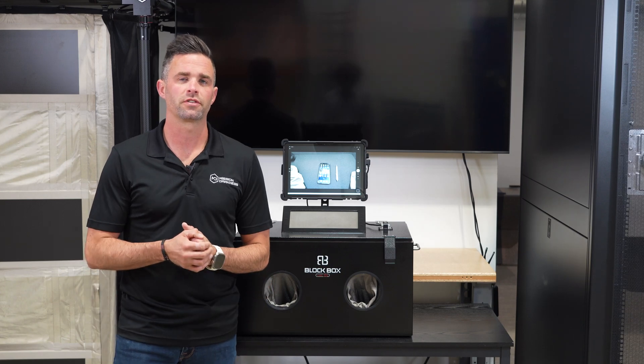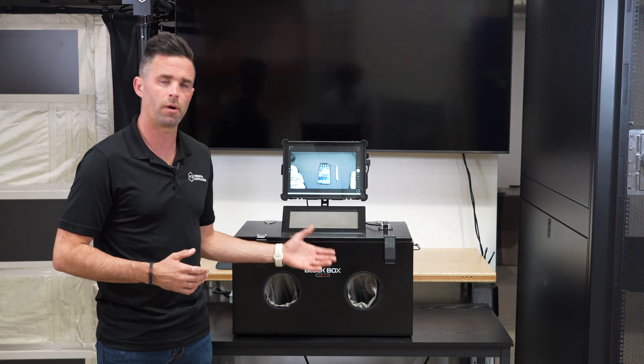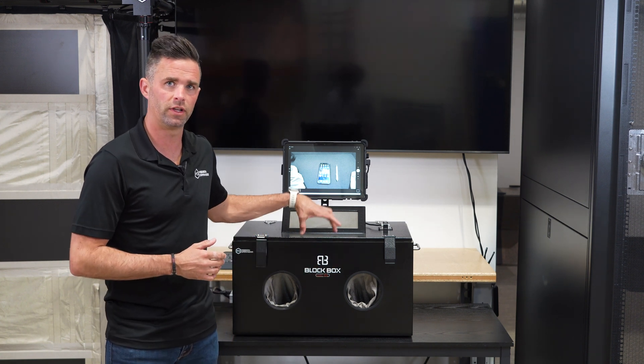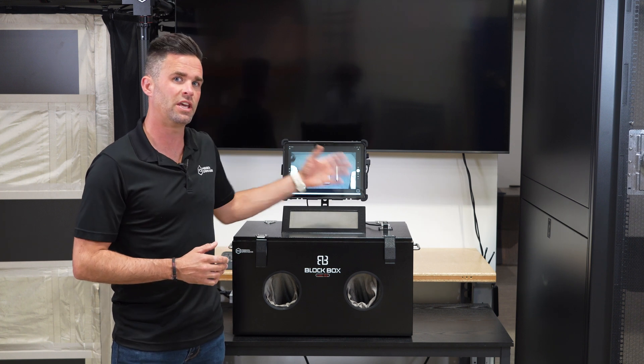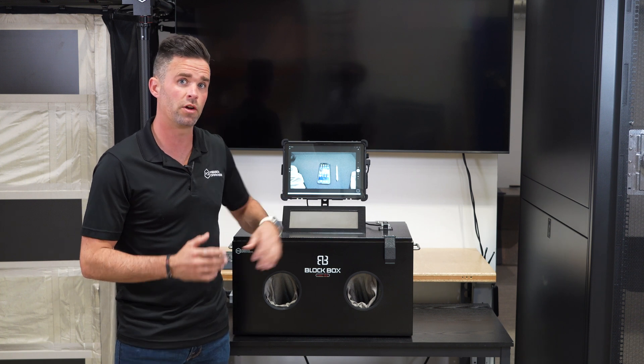Hey, this is Ryan with Mission Darkness. I'm going to be showing you an additional kit that can be added on to our Blockbox Lab XL. This is a camera that goes inside of the lid of the XL, as well as a tablet that's mounted on the top for easy visibility of what's inside of the lab at any given time, as well as recording.